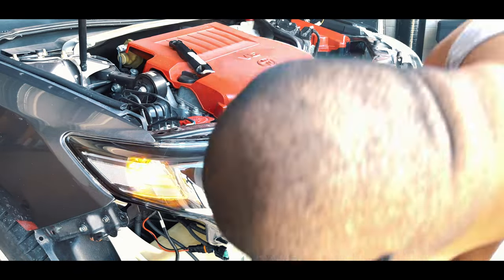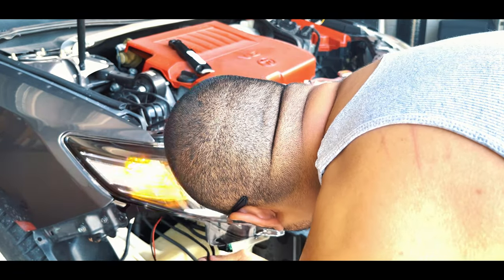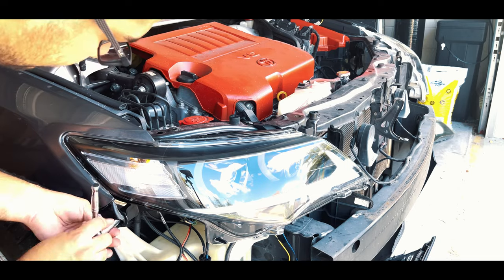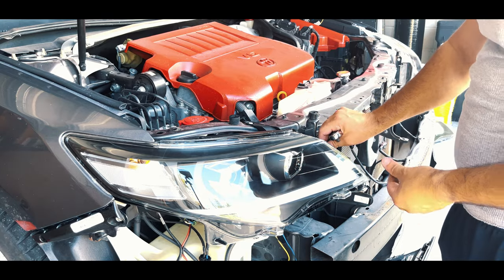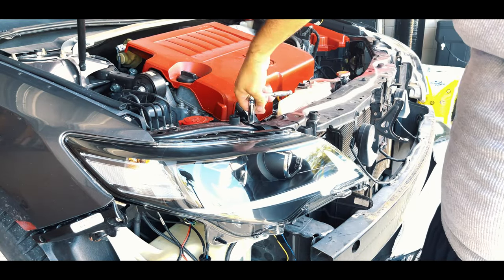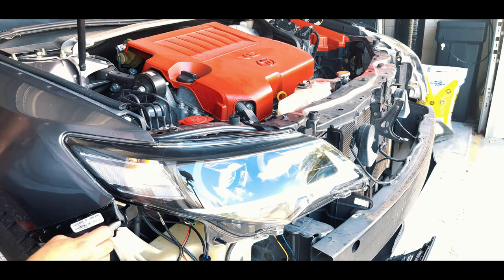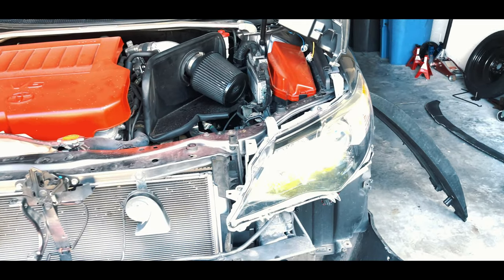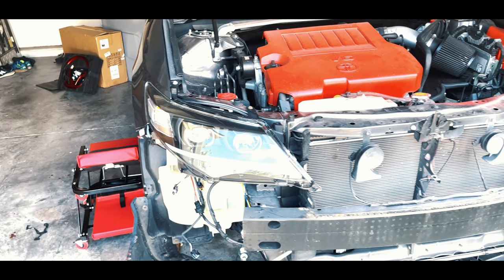My HIDs were kind of flickering but it turned out to be a loose wire. Once you find out everything is working perfectly fine, we're going to go ahead and install all four screws back into the headlight housing. Here's a quick side-by-side reference of how the old headlights used to look compared to how the new headlights currently look. Since that's complete we're going to go ahead and work on the other side.